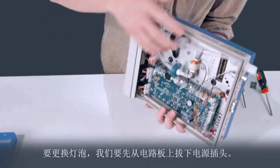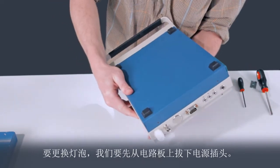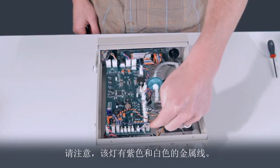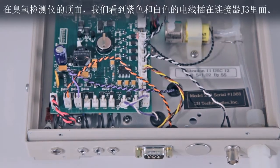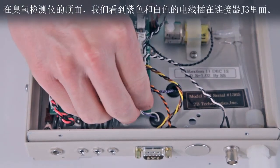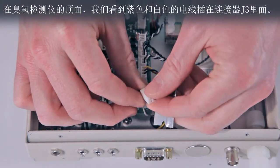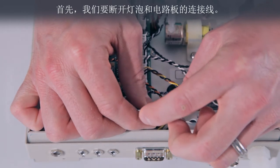To change the lamp, we will first unplug it from the circuit board. Note that the lamp has purple and white wires. On the top side of the ozone monitor, we see the purple and white wires plugged into connector J3. To begin, we will unplug the lamp from the circuit board.